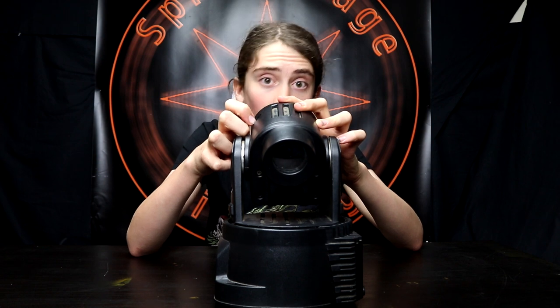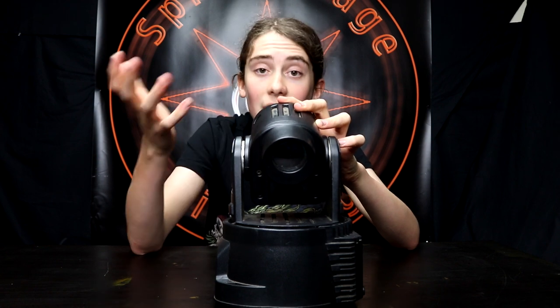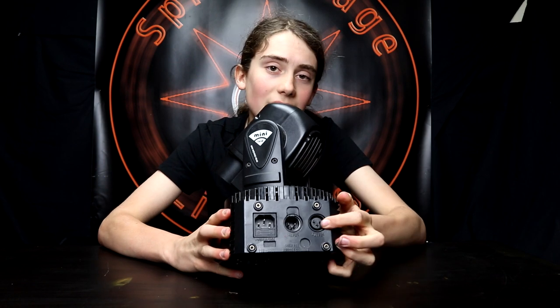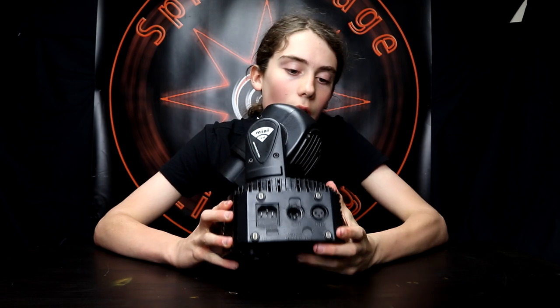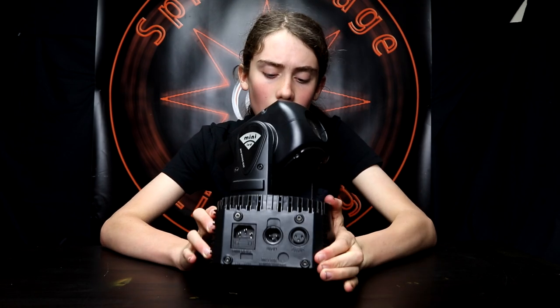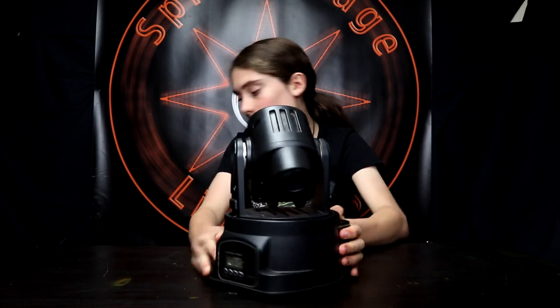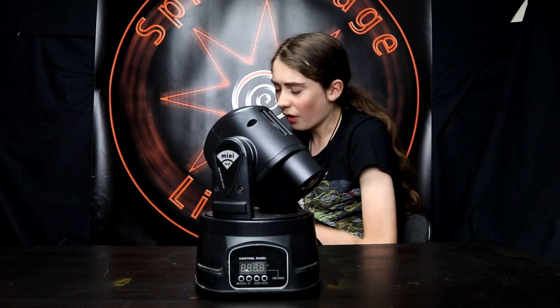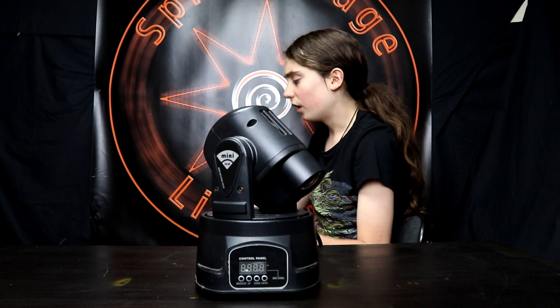I did not get informed, but oh well, you can't change the past — that should be my new motto. We're gonna turn it on, but before we turn it on I'm gonna show you the back. It's very basic — it's got a DMX in and DMX out, and it's also got the kettle lead. We're gonna turn it on now. It doesn't take too much power, which is good, and like I'm saying this is good for mobile DJ type size stuff.